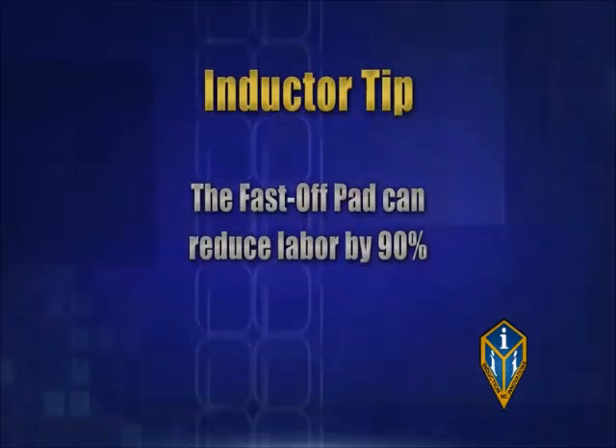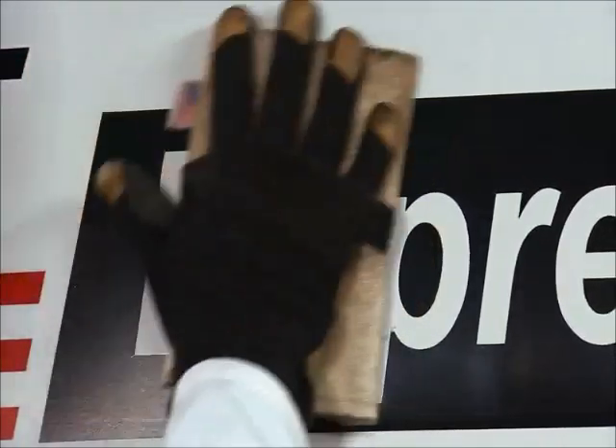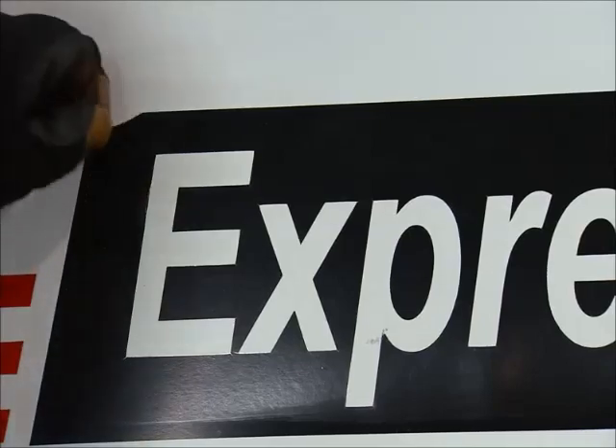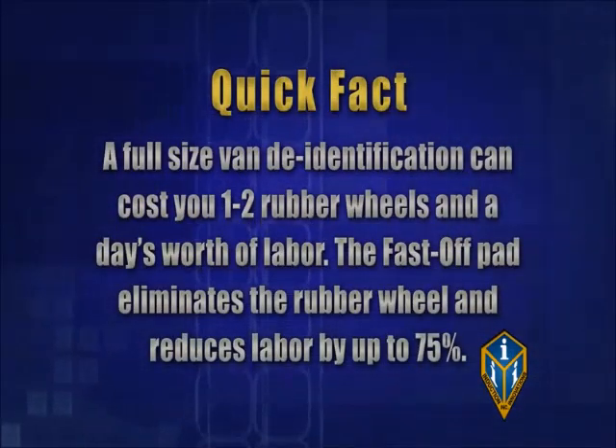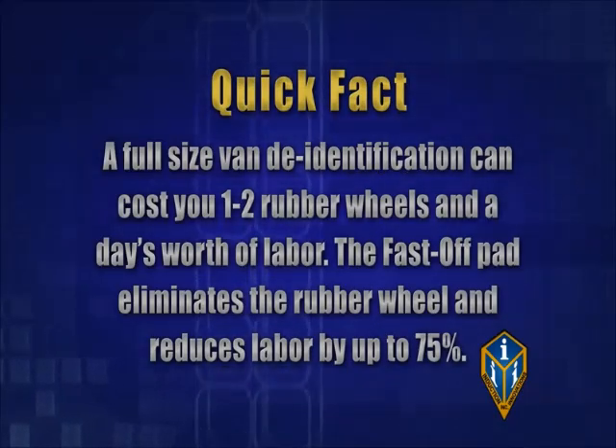Traditional rubber wheels and toxic solvents are expensive consumables and labor-intensive. The Fast Off Pad can reduce labor time by up to 90%. Wave the attachment over the edge of the graphic. Direct contact to metal won't damage the attachment in this application since radiant heat won't be high. Carefully pull back the corner of the graphic and follow the outward pressure to the area the heat is being applied. The adhesive should come off completely with the graphic. A full-size van de-identification can cost you one to two rubber wheels and a day's worth of labor. The Fast Off Pad eliminates the rubber wheel and reduces labor by up to 75%.